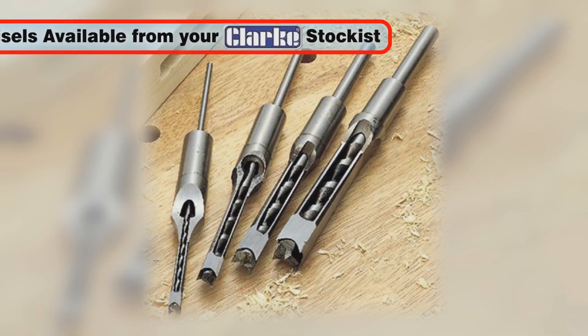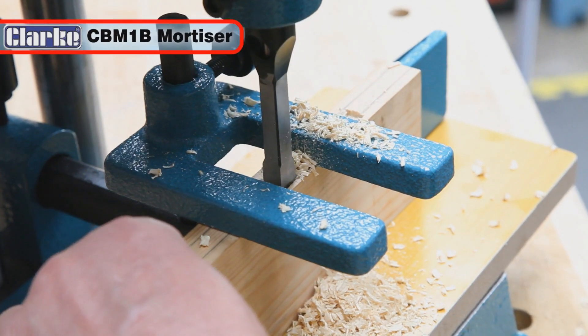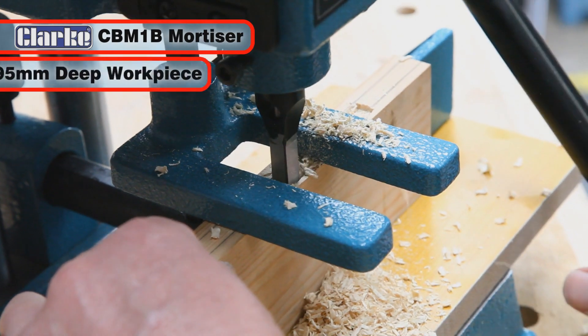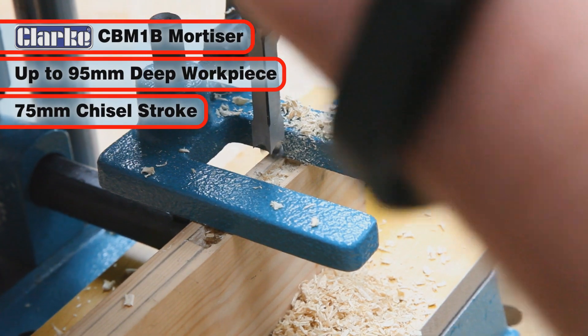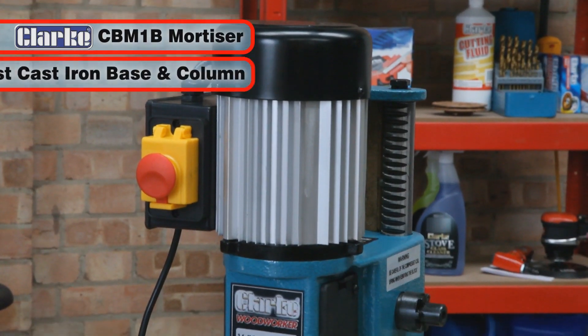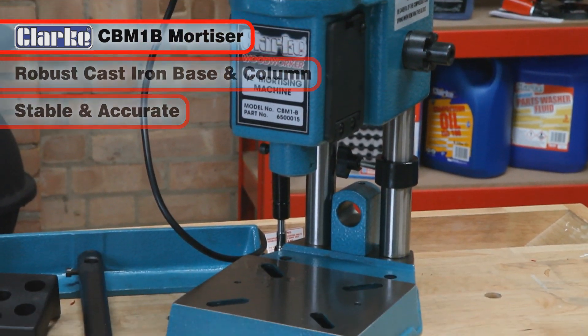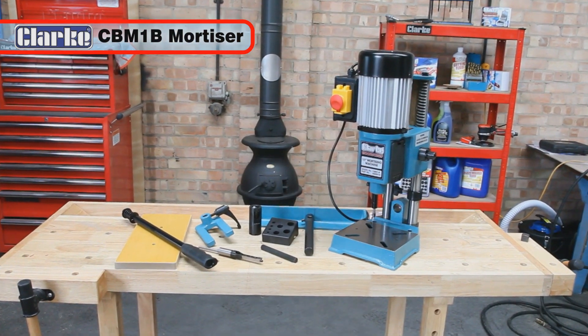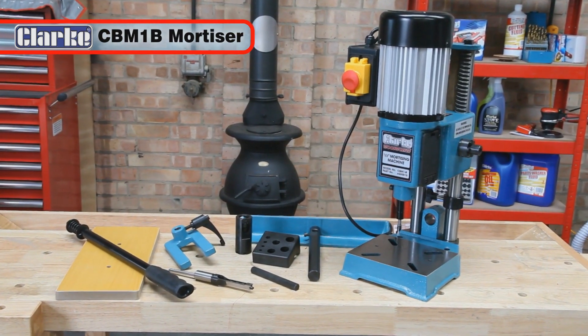A range of Clark mortise chisels are available from your local stockist. The CBM-1B can cope with workpieces up to 95mm deep with a chisel stroke of 75mm, whilst the robust cast iron base and column ensures stability and accuracy. This superb piece of equipment offers excellent value for money and will serve you well for many years to come.